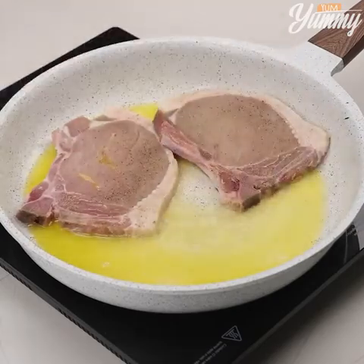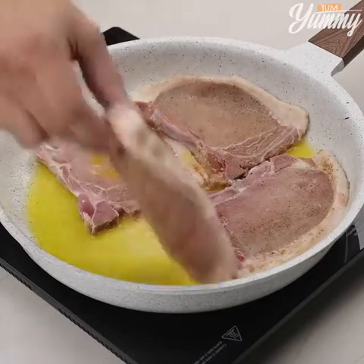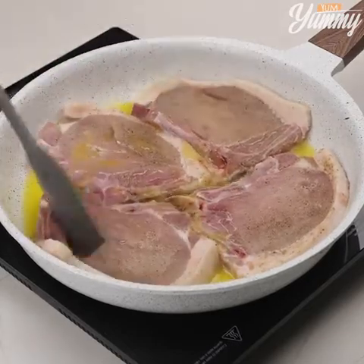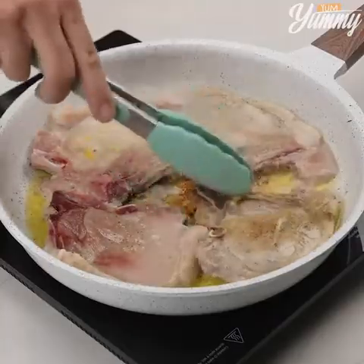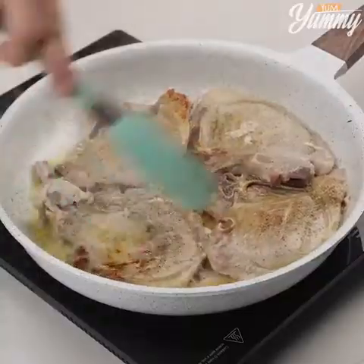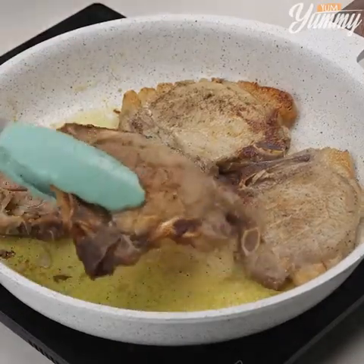This recipe is very easy to make and it's incredibly delicious. Make it at home — I'm sure you and your whole family will love it. Remove the steaks from the pan.